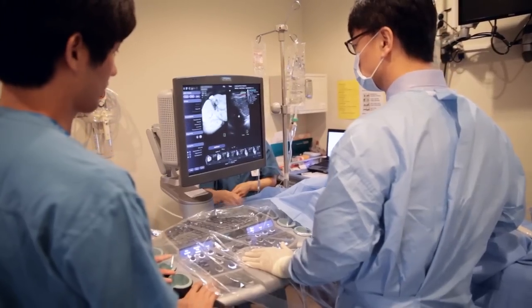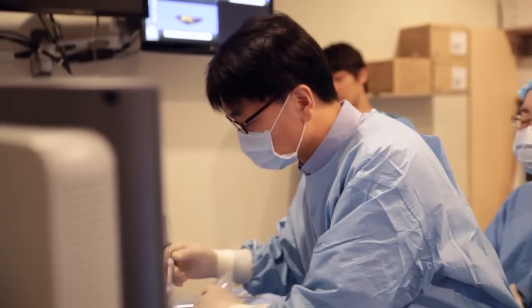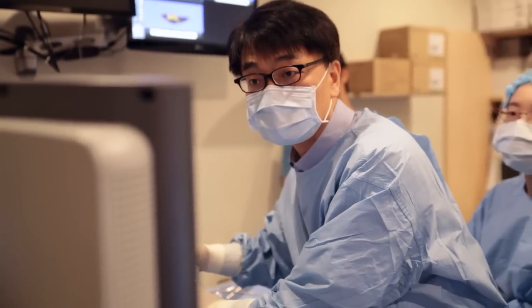My name is Jungmin Lee. I am working at Seoul National University Hospital, Department of Radiology. I've been doing RF ablation for more than 12 years and I've performed more than 2,000 cases. I'd like to share our experience in using Easy Fusion for RF ablation.